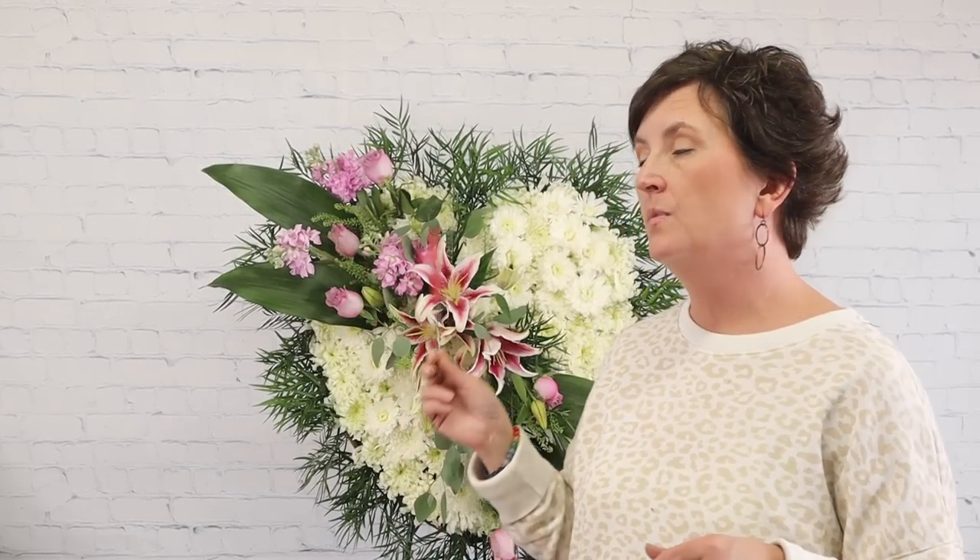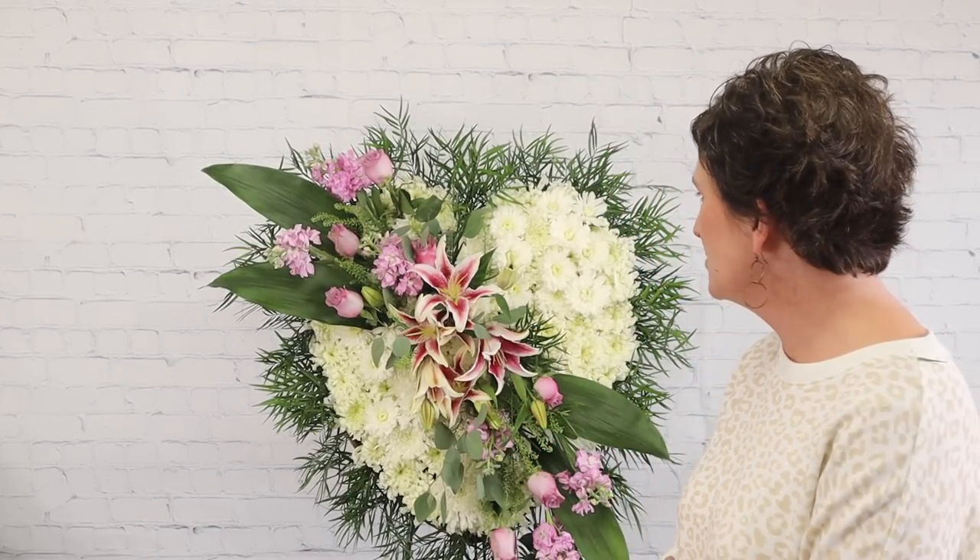It's called a solid heart because it's a completely solid form. We also carry open hearts — which are really just a wreath in the shape of a heart — but this is what we call our solid heart standing spray. Thank you so much for being here. If you have questions about floral design, ask in the comments below. Please subscribe and hit the bell for notifications. Have a wonderful day!